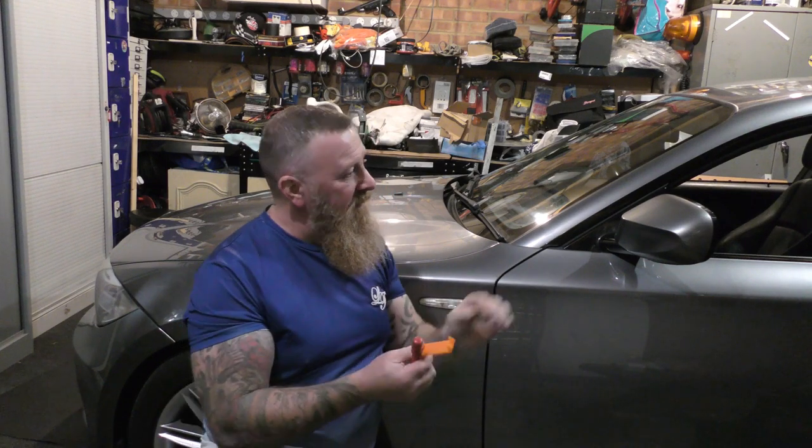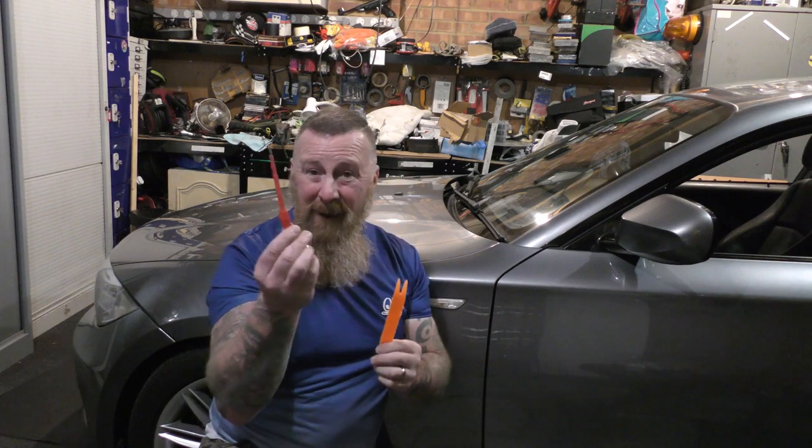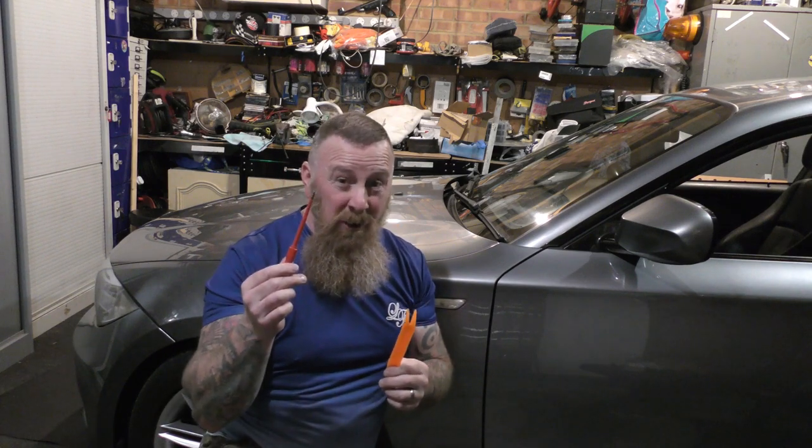Not that many tools needed, but you do need a little bit of care — remember, this is your paintwork. These little plastic trim tools are great for dash work and getting these side pieces off. They're a must when doing any work, honestly. Not a lot of money, plus a screwdriver just for that annoying little clip at the back that you can't get with your fingernails.